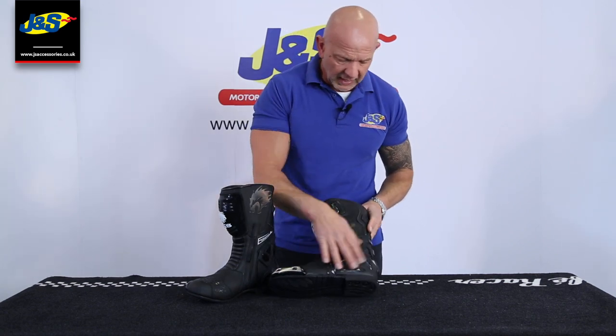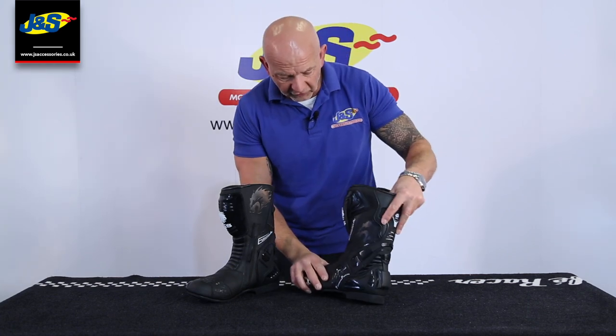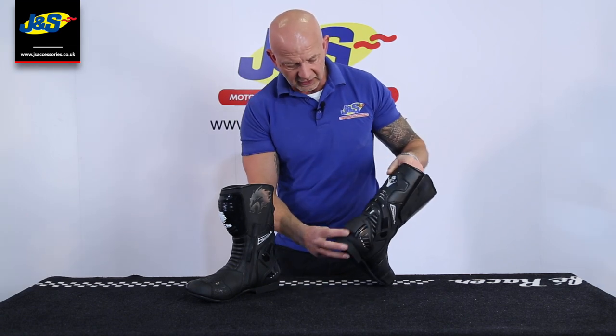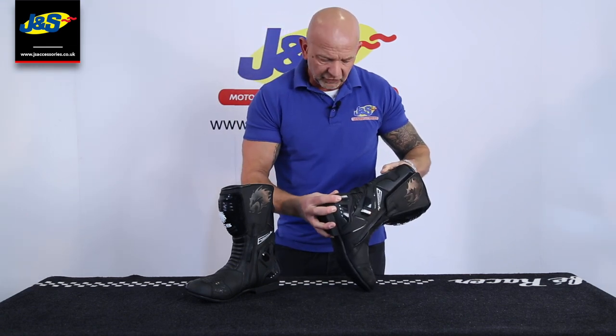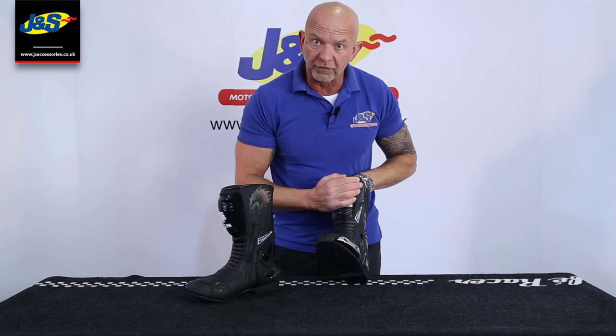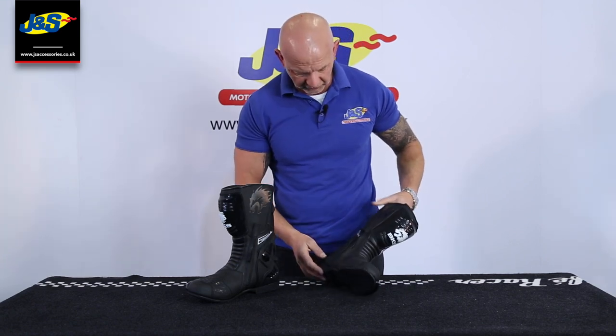replaceable, all the protection around the heel there as well, which is all articulated so you can move around in it. The heel and the ankle protector are as one - they're linked together so you can move around in the boot easily. Nice shin protection on the front as well and of course gear change protection, which you'd expect from a racing boot.